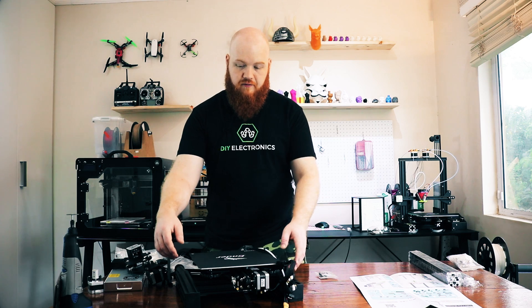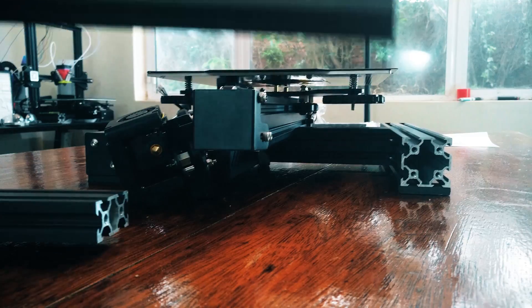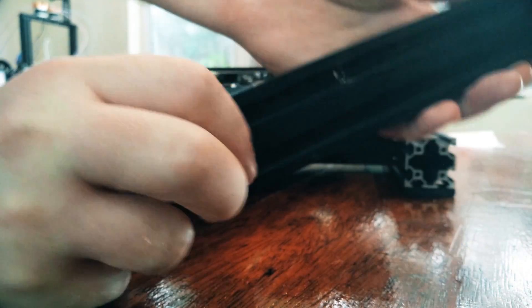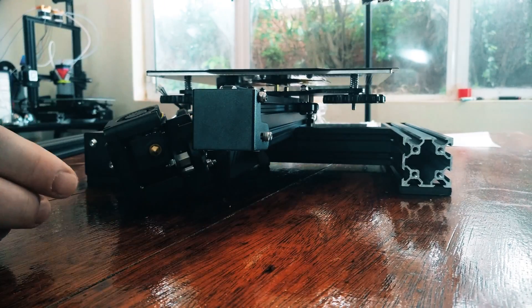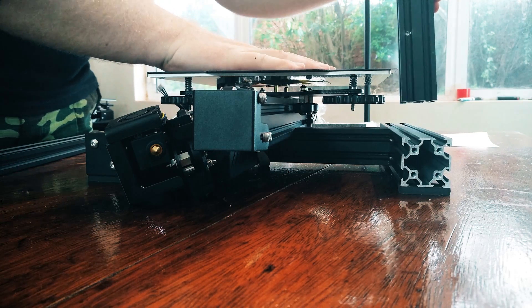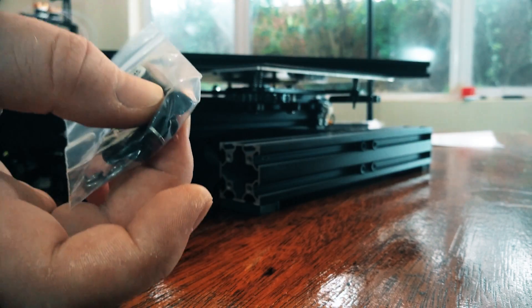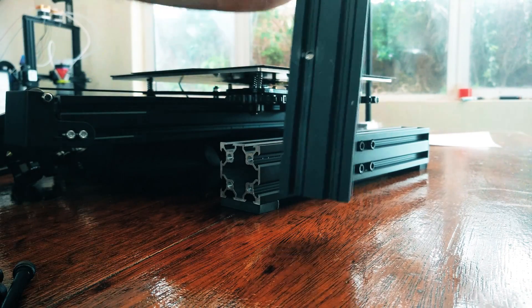For assembly, we're first going to put the arms onto the main frame. You get these two little sets of extrusions — you want to take the big ones. There are two arms: one only has holes at the bottom, and the other has a single hole near the middle and one near the bottom. You want to take this one with the hole at the bottom lower down, and put it on the right side of the printer. The bolts you need are the M5-45s.